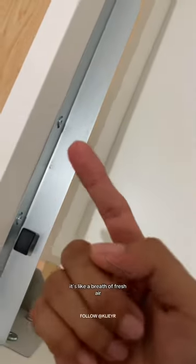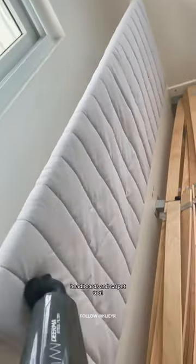Thanks to Derma, it's like a breath of fresh air. And it's not just floors — the third brush is perfect for the bed, headboards, and carpet too. Look at all the dirt it collects.